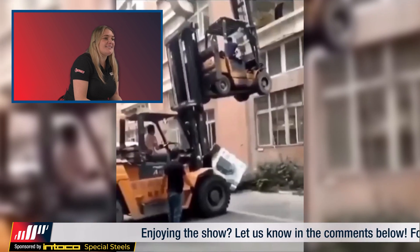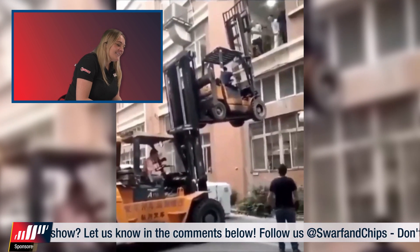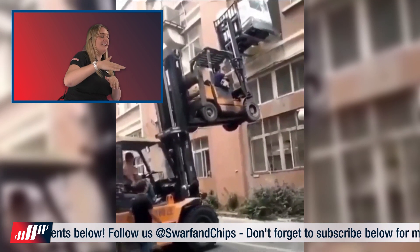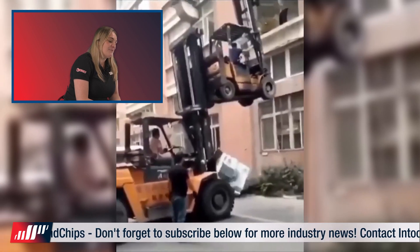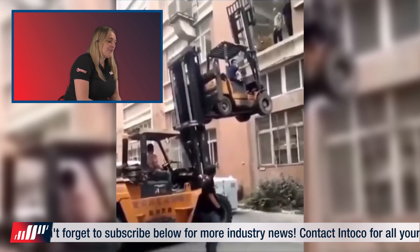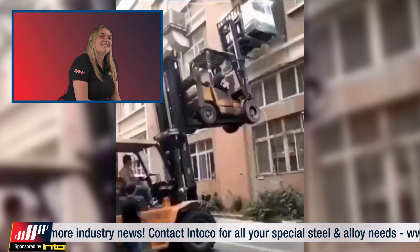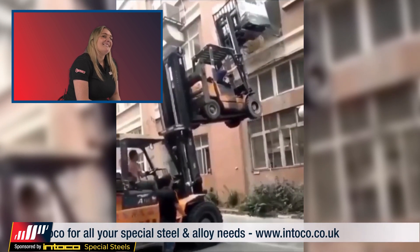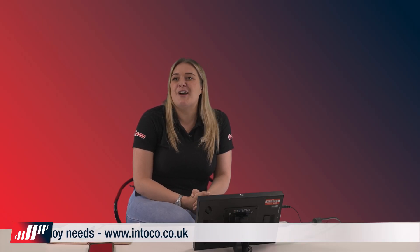Why would you have a CNC forklift stairs? That's silly. Can we play that again? So you've got a forklift holding a machine, and then a forklift holding a forklift — that's got bad time written all over it, and the bloke's just walking away with his head down. How much is that going to cost? That's gonna cost a bit. Do we know what machine tool it is? I tried to zoom in but I couldn't figure out what it was. Yeah, bad day at the office.